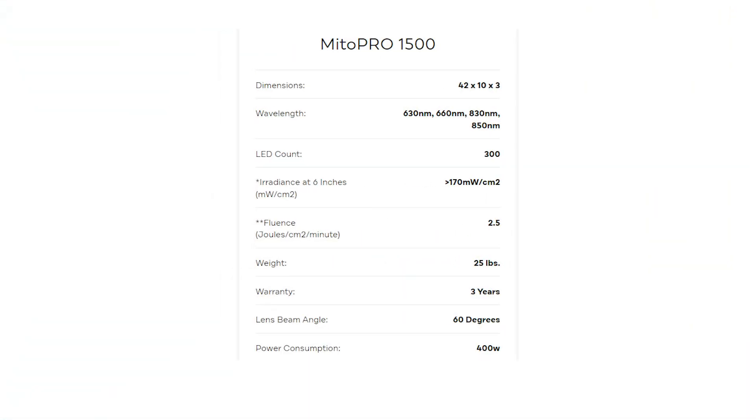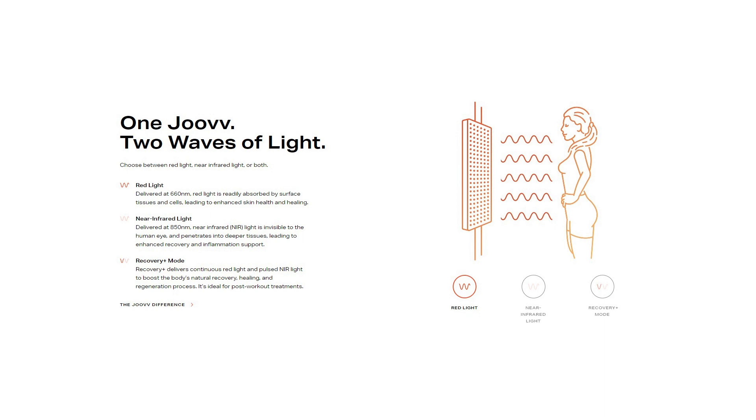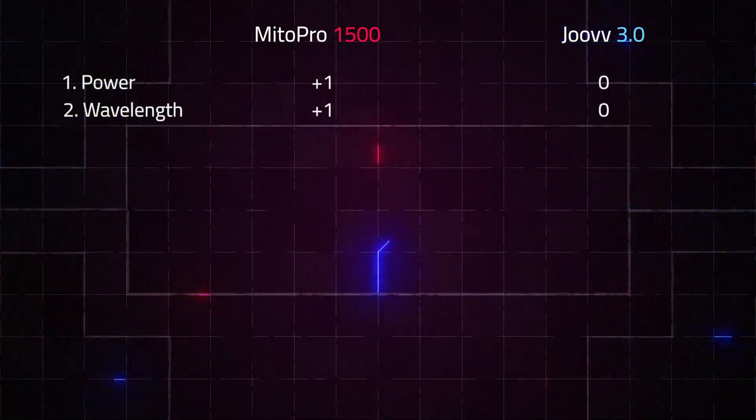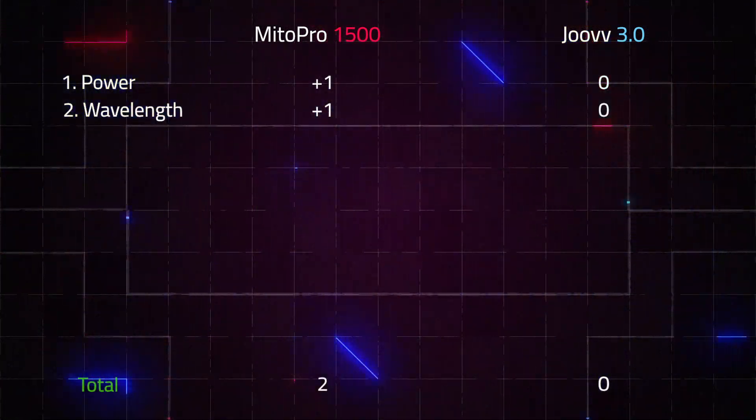When we look at the Mito Red Mito Pro, they have tapped into what I call alternative wavelengths. They use four wavelengths in this panel: 630 nanometers, 660, 830, and 850. So you've got the 660 and 850 that the Juve has, plus two other wavelengths. Juve splits their light equally — 50% between red and infrared. The Mito Red guys split the wavelengths equally as well, so 25% going to each. Given the Mito Red has four wavelengths incorporating multi-wave technology and the Juve Solo only has two, I give this round to the Mito Red. After two rounds, Mito Red is at two and Juve on zero.